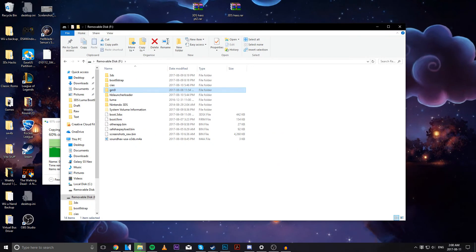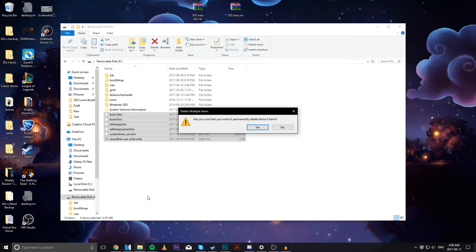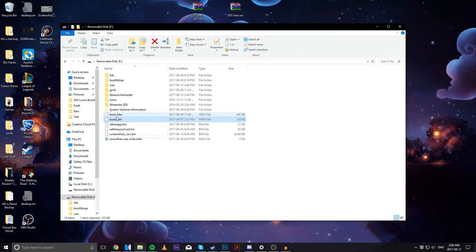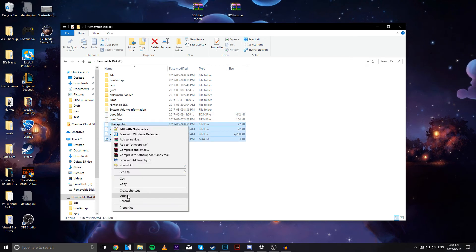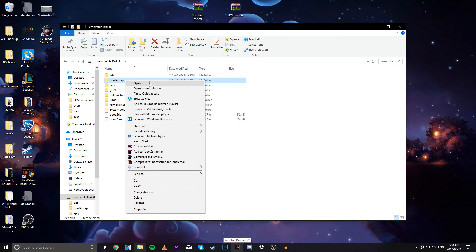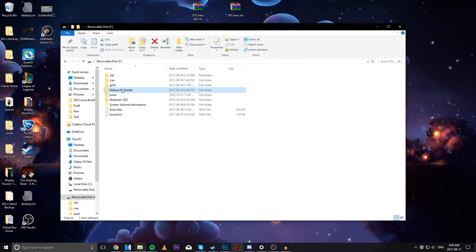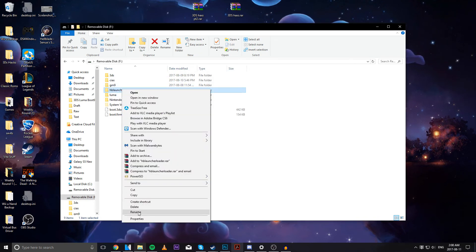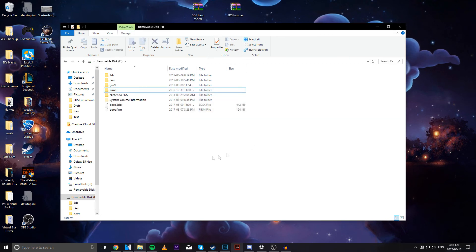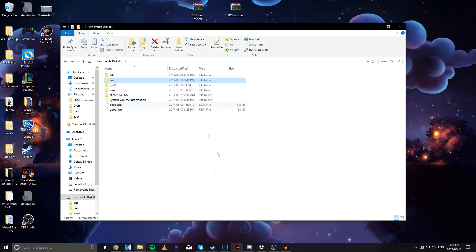Next up, we're going to clean up our SD card folder a bit. We no longer need all this stuff — we can delete it. We need to keep boot.firm and boot.3dsx. Delete everything else. We also no longer need the boot9strap folder or the Homebrew Launcher folder. Technically we don't need the CIAs folder either, but I keep it there just in case to install other applications.